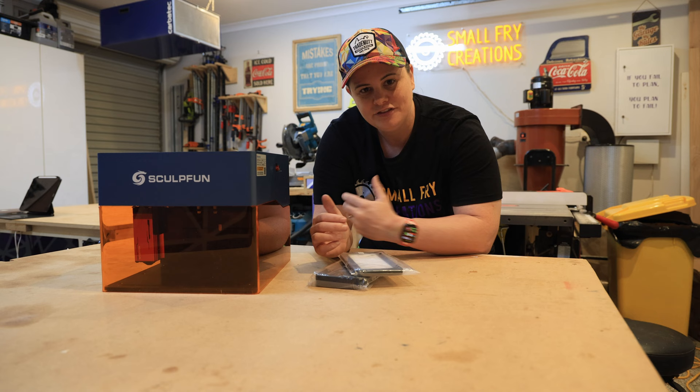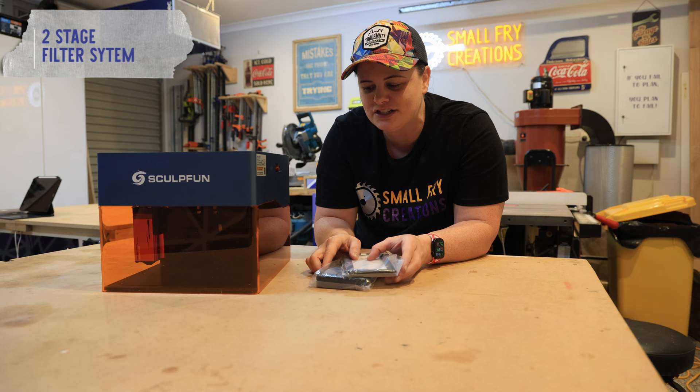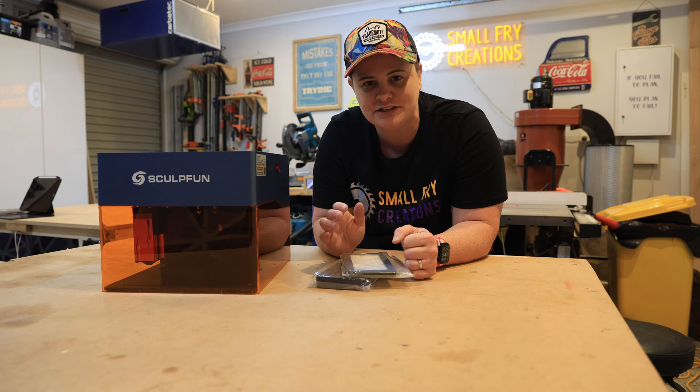The last feature I want to highlight before we get into the action is that the laser comes with a two-stage filtering system and fan placed at the back. They also throw in some replacements in the box, which is nice, and because you have this protective shield around here it's a really cool feature if you're working in a small or enclosed space.